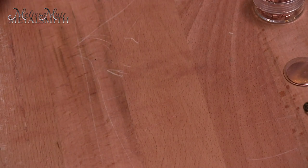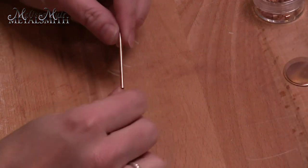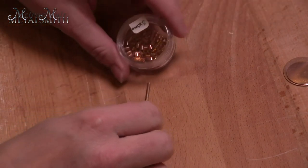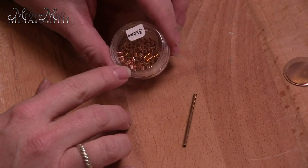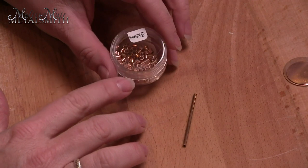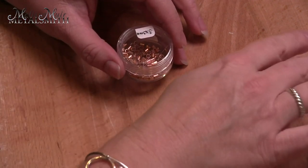Now let's talk about how to create those. You can use tubing like this, but you can also buy little pieces of tubing. In this case, these are three by three millimeter crimp tubes, but crimp tubes come in all different sizes, so there are a number of possibilities out there that you can use.